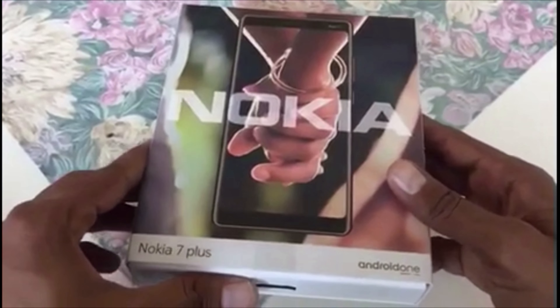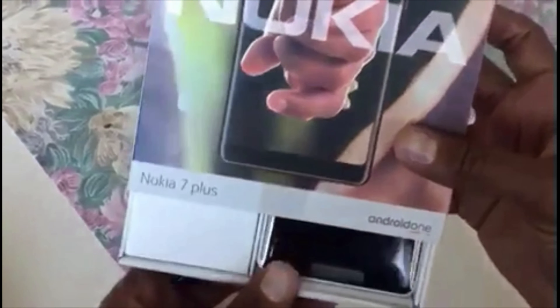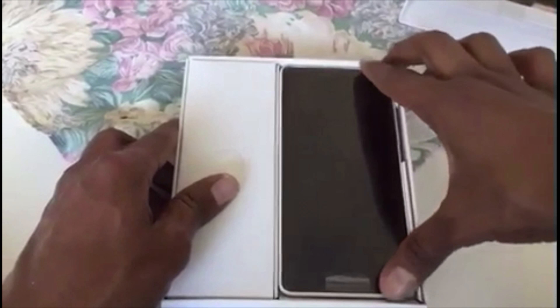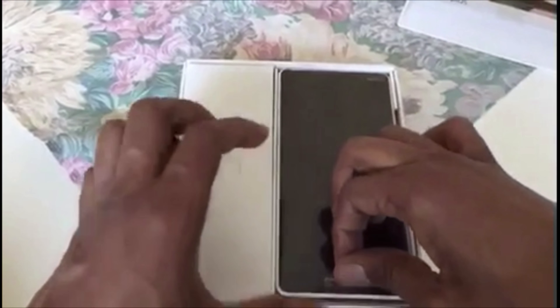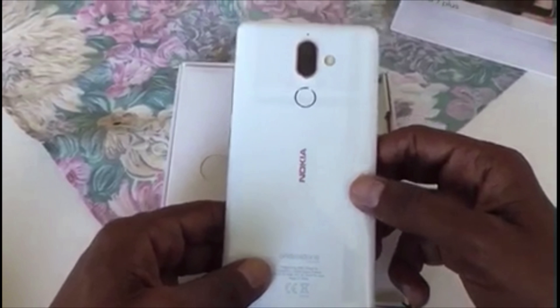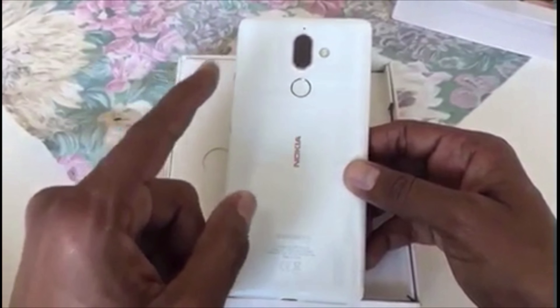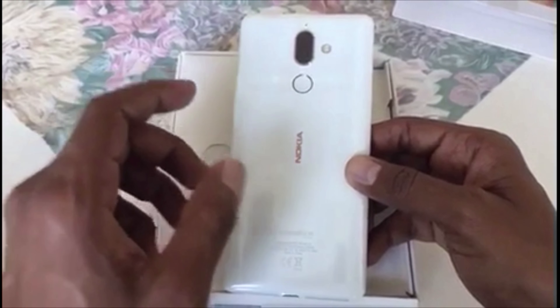Let's open the box and see what we have inside. Here is the mobile — let me take it out for you guys. The first impression is awesome, brilliant — I love it.